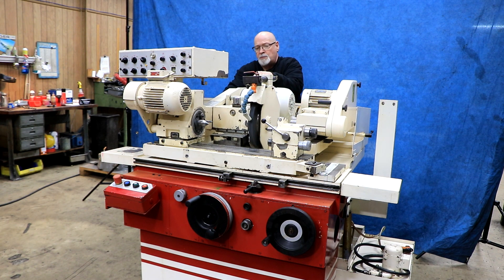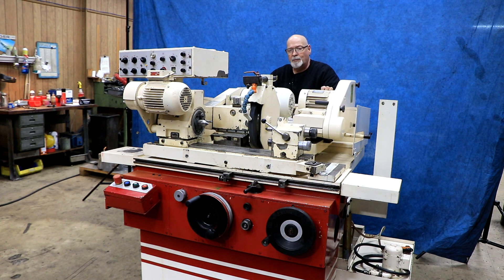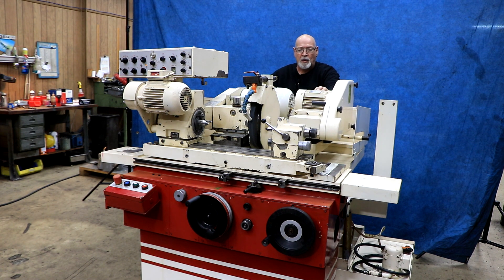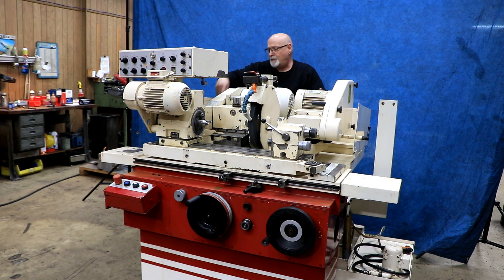Obviously you want to pull this back and push this in when you're going to do your ID grinding. It's a good idea to take the tailstock off. I'm going to leave it like that for now.